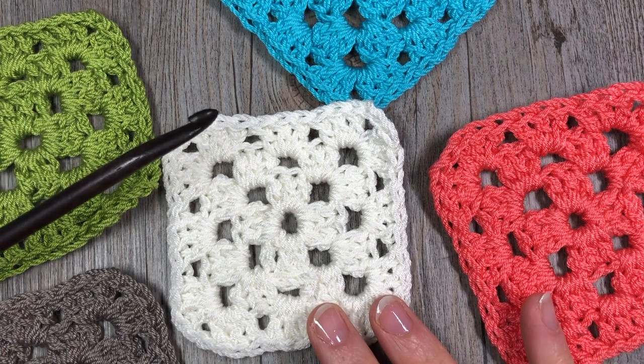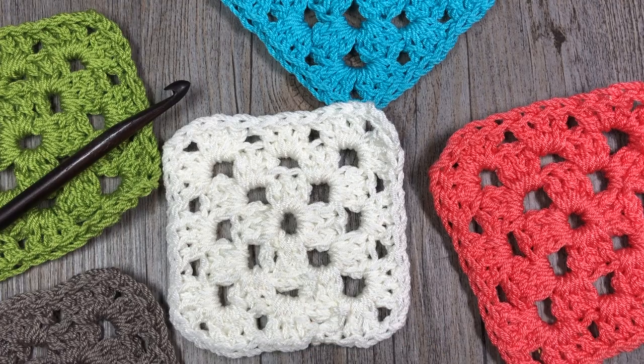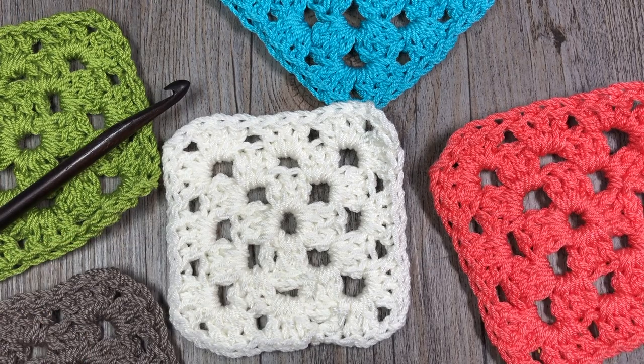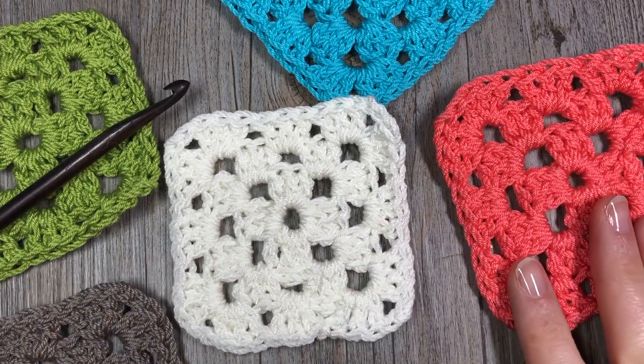To do that, I'm going to be using a six millimeter crochet hook along with a worsted weight yarn. This is called ZZ Twist by Lion Brand Yarns, and that's the one I'm going to use today. We're going to work up just a simple granny square.